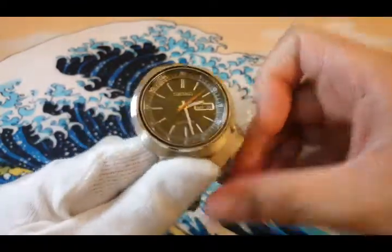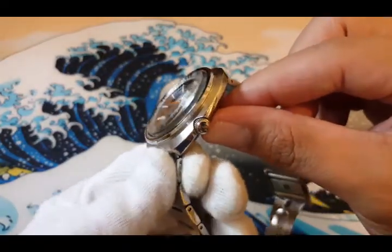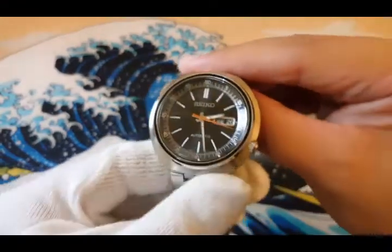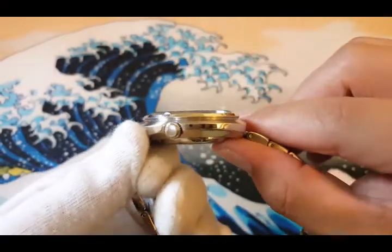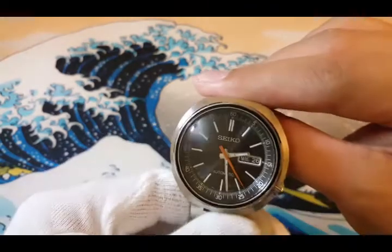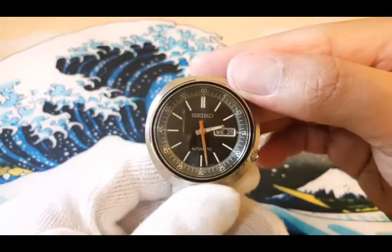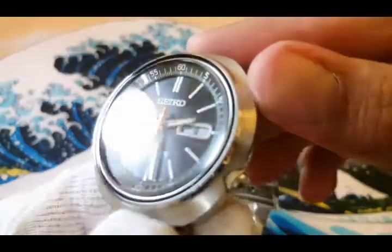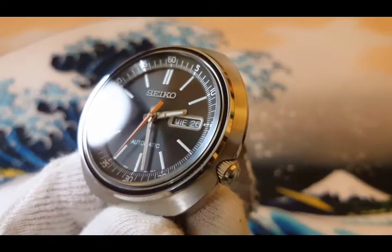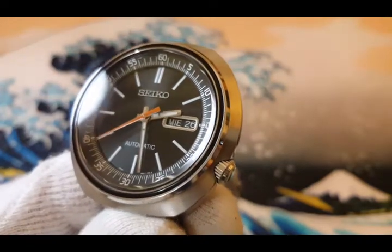It has a recessed crown located at 4 o'clock with a hardlex crystal which is slightly domed and raised. It also has a 2-layered non-rotating bezel, polished steel on the outside and black on the inner.